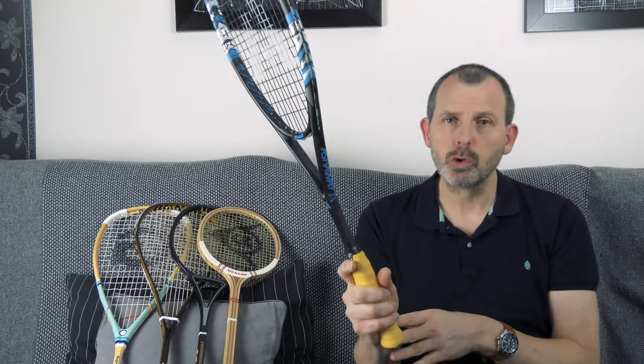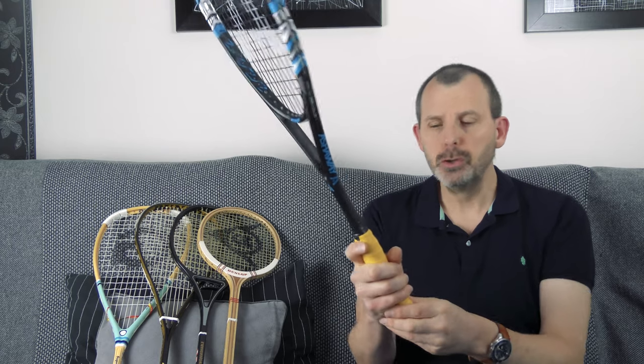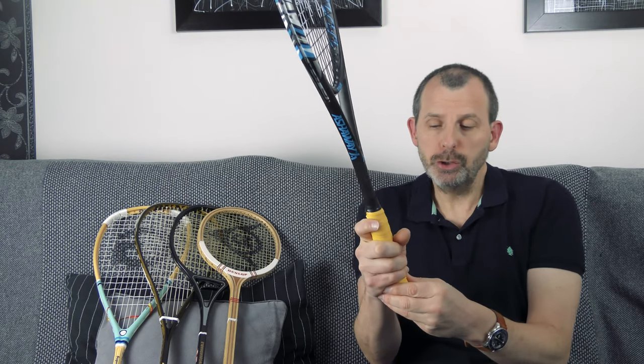Tip number two is to do with the grip. I've made a couple of videos about how to hold the racket for squash beginners — link in the description. Let's be honest, changing your grip can be one of the most difficult things when it comes to the technical aspect of playing squash. Having the right grip means more control of the ball and you'll be able to hit harder because it changes the way you swing. So what can you do to ease that process of changing the grip?